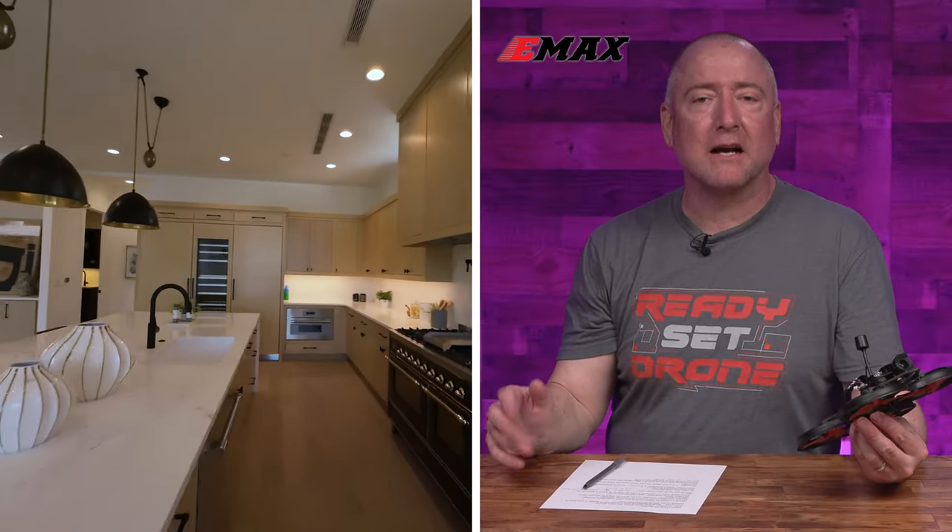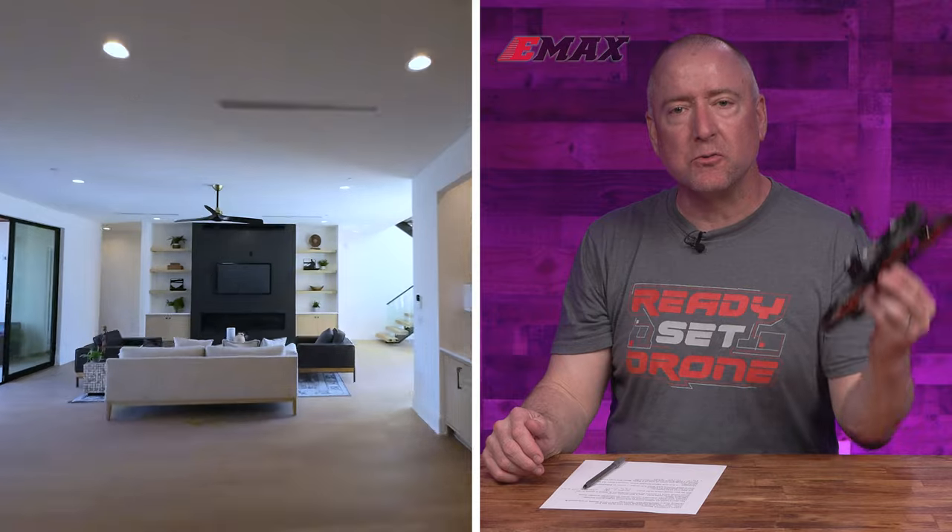The company we all know and love, EMAX, has just announced a Cinewhoop — a digital Cinewhoop at that. It's right here. It's called the Cinehawk, and we're gonna check it out, so stay tuned.